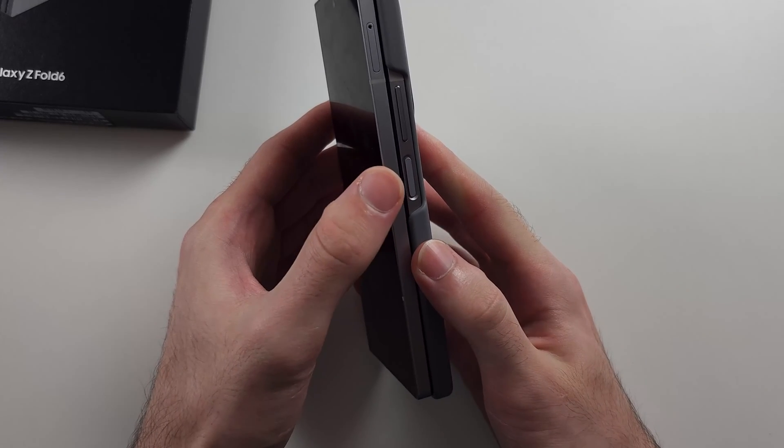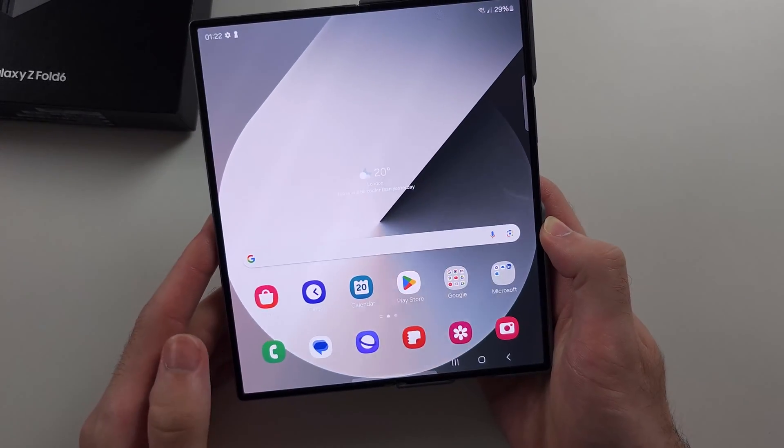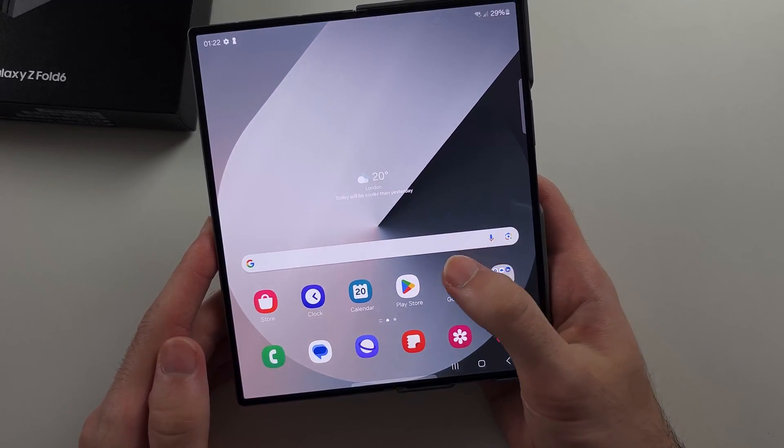To open the phone, you use two fingers — one on both sides of the screen — and then push to open it up.